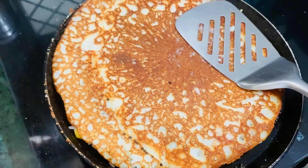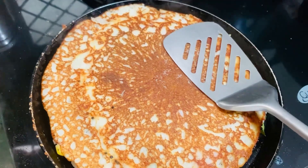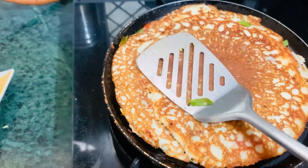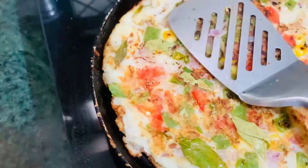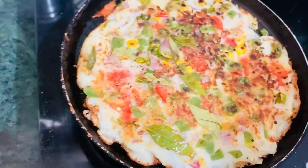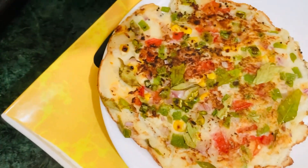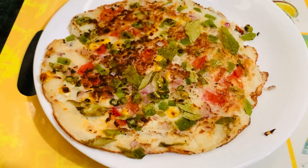We will press it and cook it. Now it will be cooked — cooked it almost. Now we will put it on the plate and it is almost ready. We will serve it with ketchup or chutney and it looks very tasty.